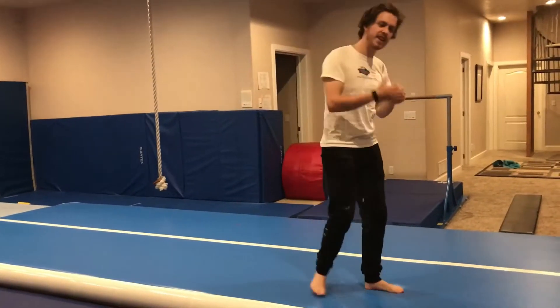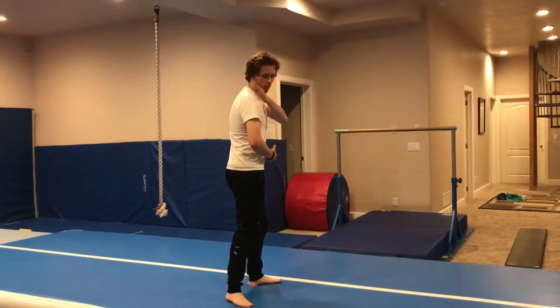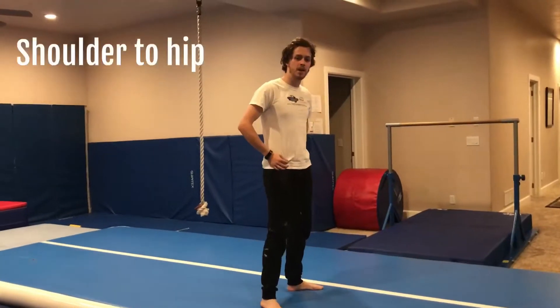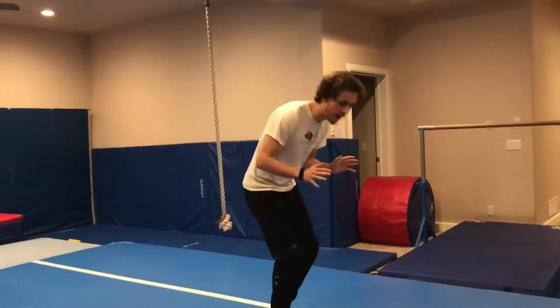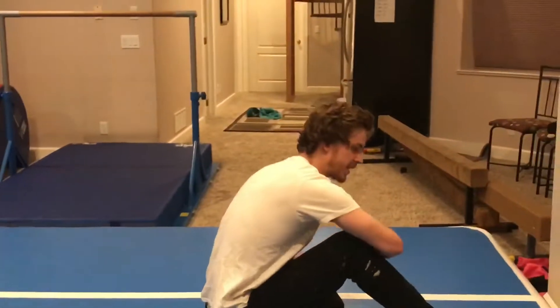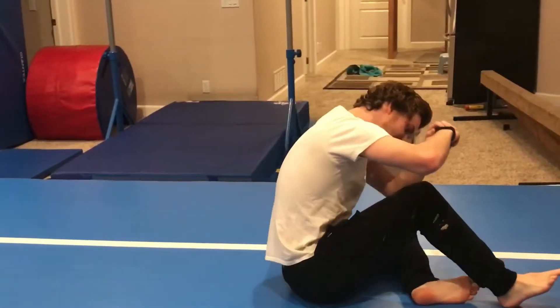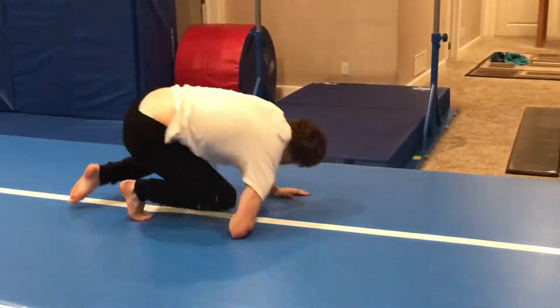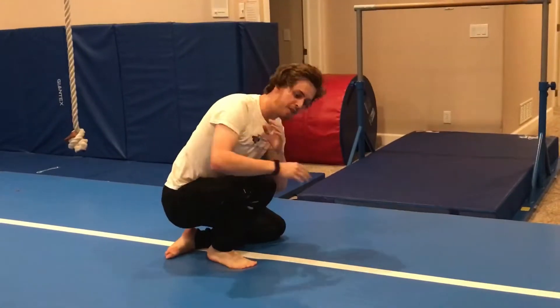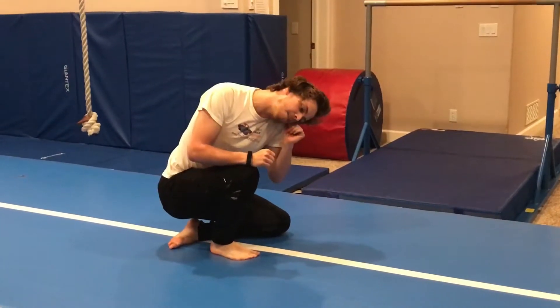For our parkour intermediate class we're going to be practicing and learning the backwards roll. Just like your forward roll, you're rolling from your shoulder to your hip. A great way to practice this is if you have your forward roll down — roll across to that sitting position and then do the exact same in reverse. You want to tuck your head to the opposite shoulder, so if I'm rolling over my right shoulder, I'm going to tuck my head to my left shoulder.